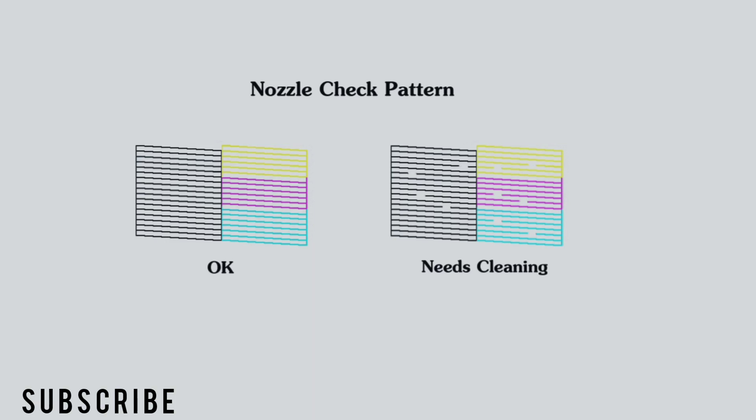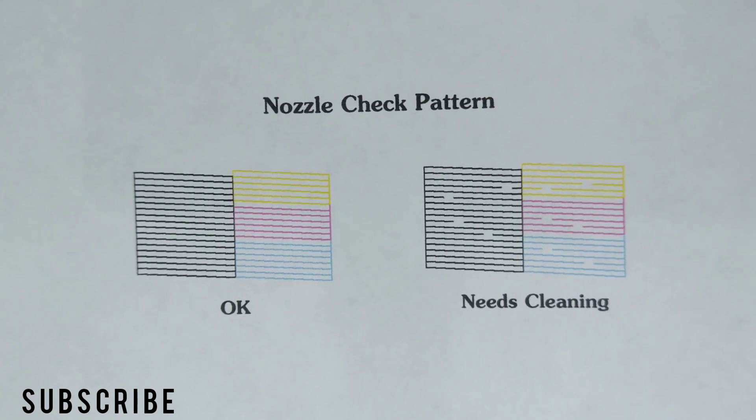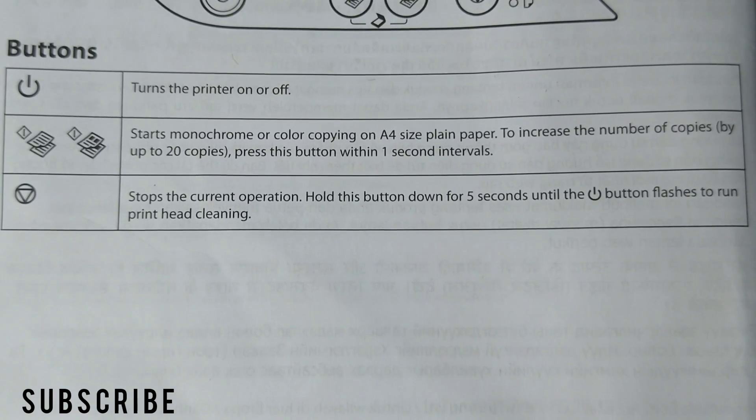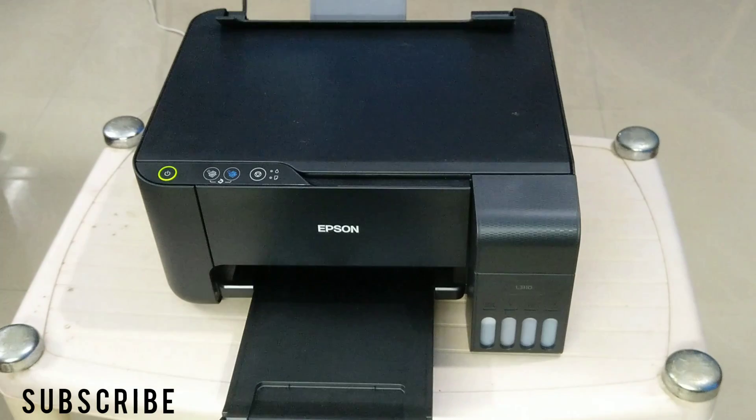Now here on the right side, you can see there are small lines missing on each color. One small missing line in any of the colors can cause a horizontal white line on the printout. Now press and hold the stop current operation button for 5 seconds until the power button flashes to initiate the cleaning process.